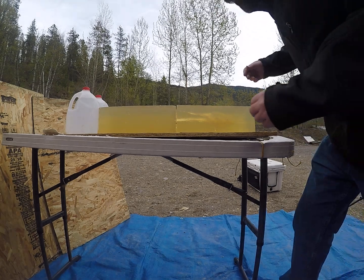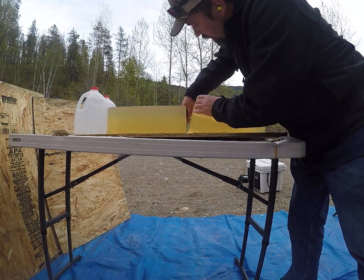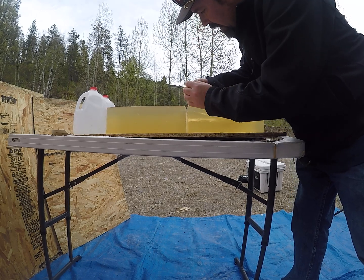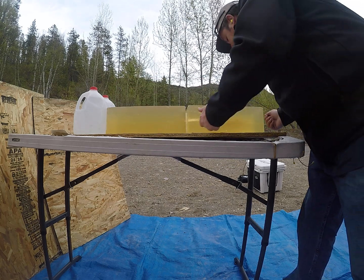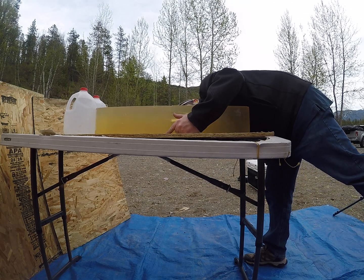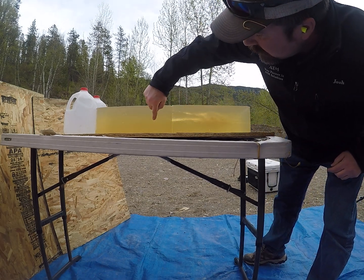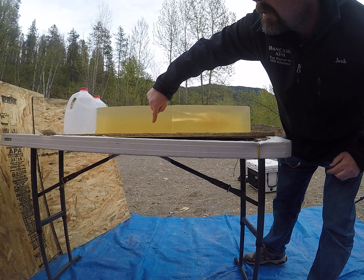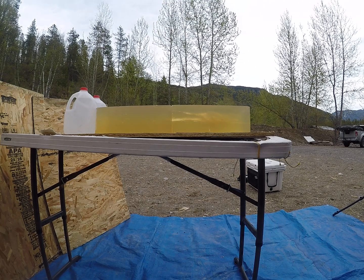That one did open up. There is the jacket right there — separated from the core. Right about there is where that lead came out. I'll see if I can find that here in a bit.